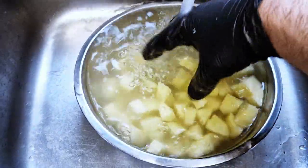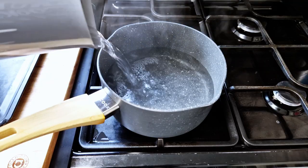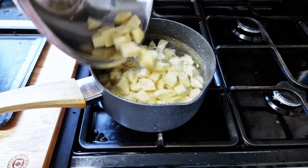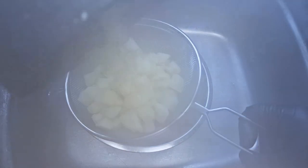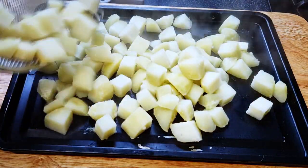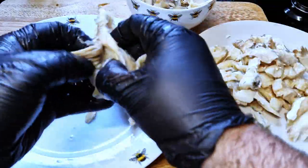I'll peel and slice the potatoes, cutting them into two centimeter squares. To remove excess starch, I'll put them under running water. I'll cook them for a couple of minutes in boiling water to remove some moisture, then after three to four minutes, just drain them and let all that steam and moisture leave the potatoes — but be careful, it's very hot.